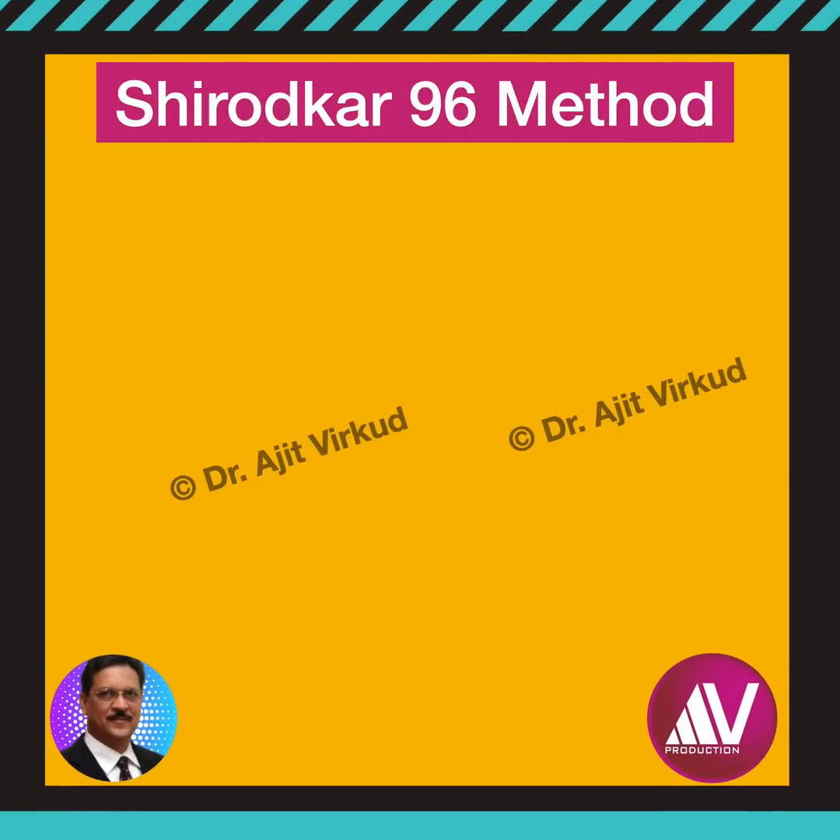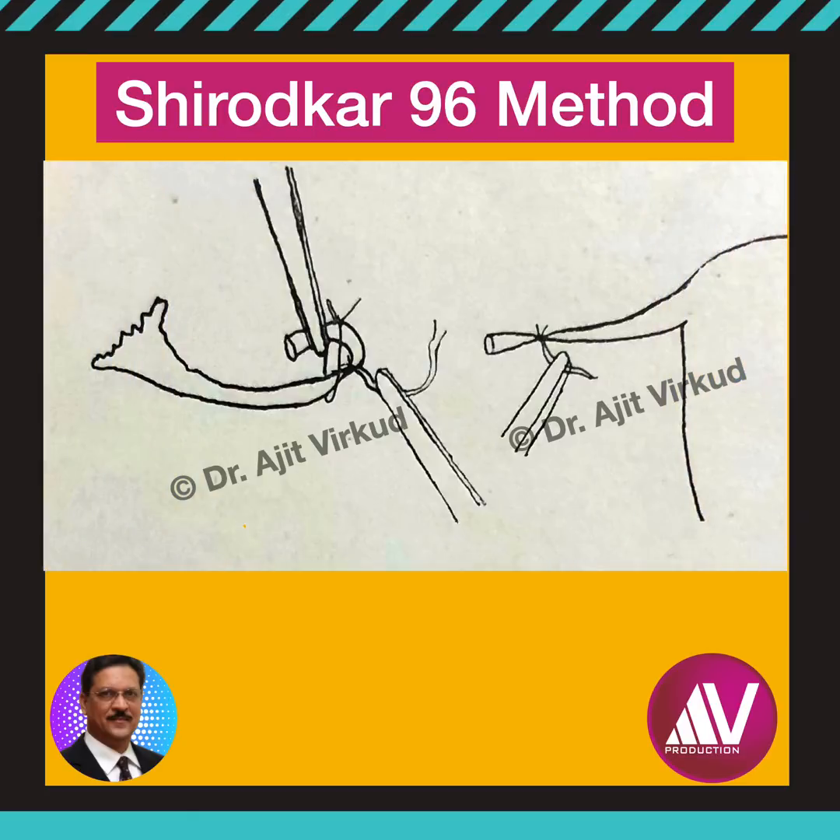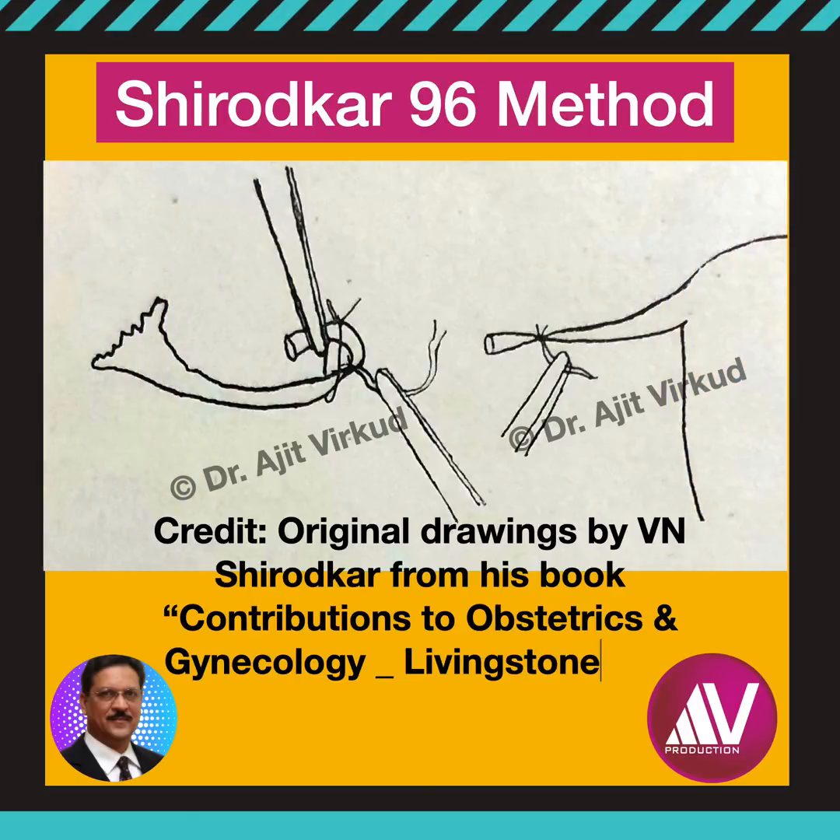In order to describe the technical minutiae of this method, I will paraphrase what he has written in his book, Contributions to Obstetrics and Gynecology, a Livingston Limited publication.